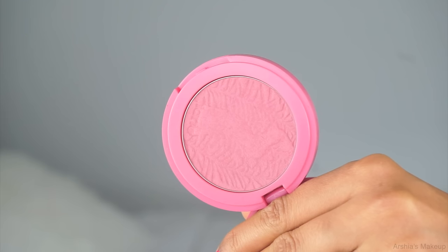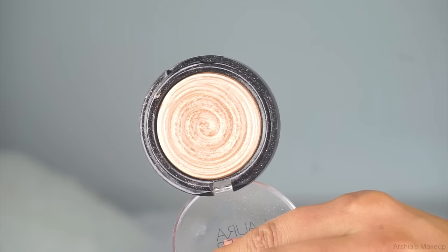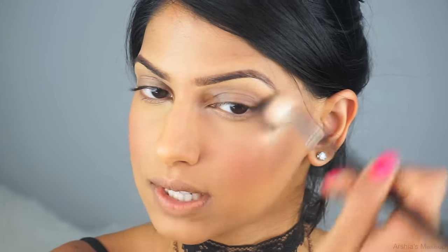Now I'm going to use one of my favorite blushes — the Amazonian Clay Blush in the shade Blushing Bride. This is one of those products where you apply a little bit in the morning and forget about it because you do not need to touch up at all. One of my favorite highlights right now is the Laura Geller Gilded Honey. I'm just putting this on the high points of my face.